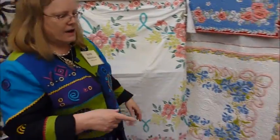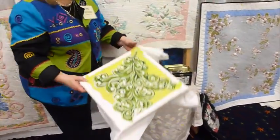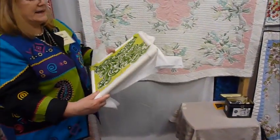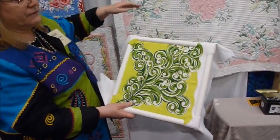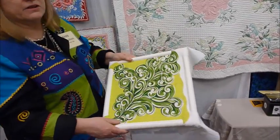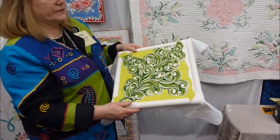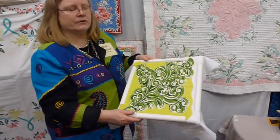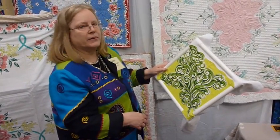Another option on a smaller scale would be to take a hanky and do the definition just in the hanky, either with your small conventional machine or hand quilting it. You would have a way to display your vintage hankies on the wall or on a pillow.